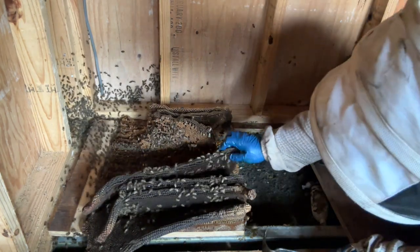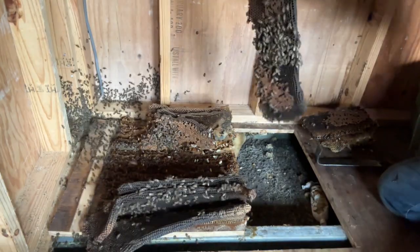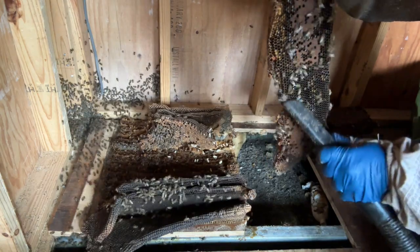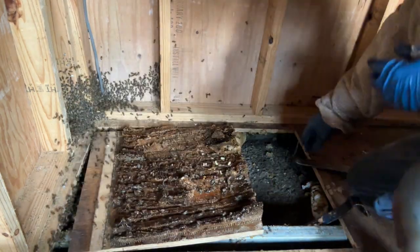So this is the brood comb, the babies. This is the good stuff. Shaking the bees off a little bit and looking for the queen as I go. Now these are nurse bees that are hanging on the brood. These are inside-the-hive bees. These are the bees I want. They're gonna take care of the new hive when I move them.